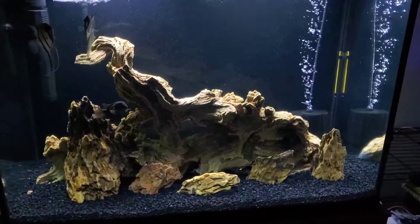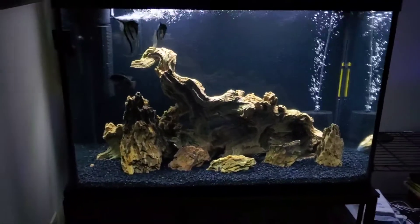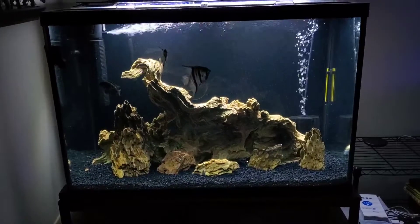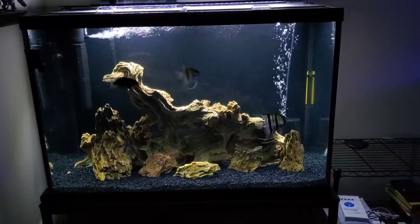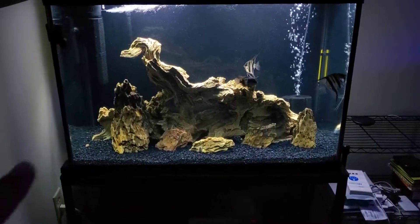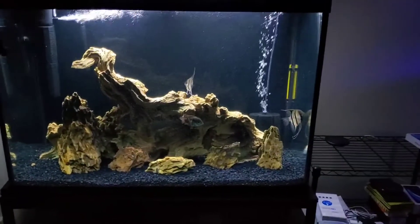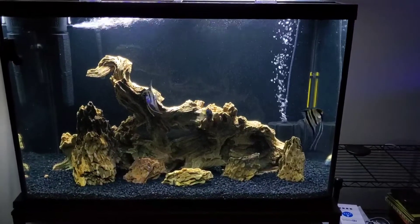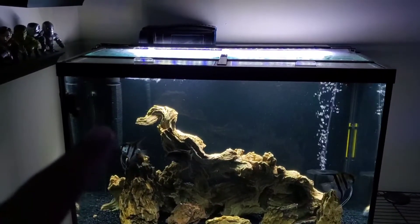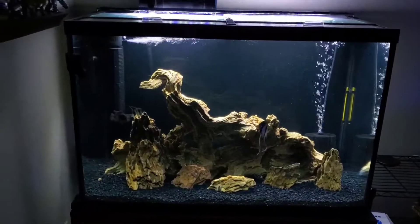What's up guys, Cram Conversations back here again with another video. It's been a long time since I've talked about this tank — this is the 65 gallon tank that I got last spring. It's gone through a bunch of different changes. This is the biggest tank I have, it's three feet by 30 inches and 18 inches deep. For filtration I've got a Cascade 300 hang-on-back filter, an AquaClear 450, a sponge filter, and a 300 watt heater.